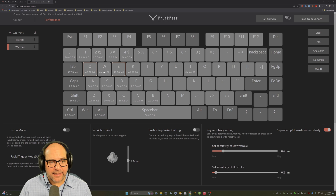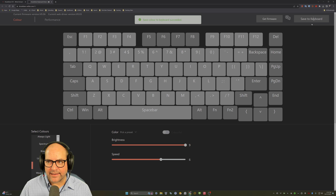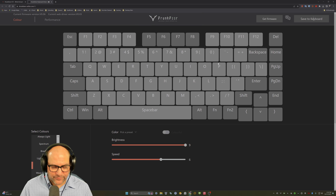That rapid trigger per-key option is available on the web app but not on the third-party downloadable app, and this application is way more intuitive and easier to use. You can also change the RGB colors — just select the effect you want, like stars. Crank the brightness up to nine and click save, and now the stars color effect is active on your keyboard.